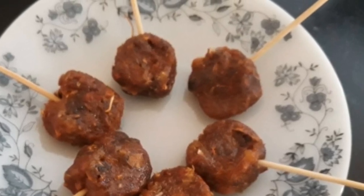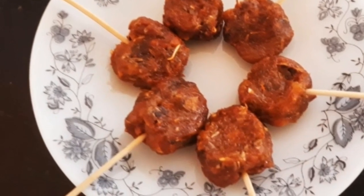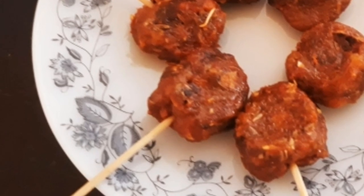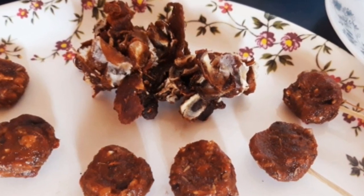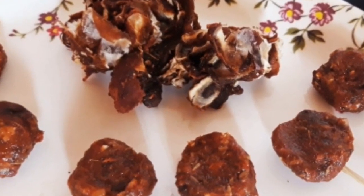If you like this traditional recipe, please like and comment. Thank you, have a nice day.